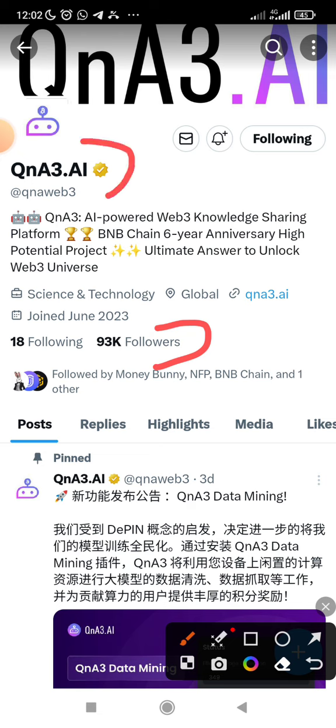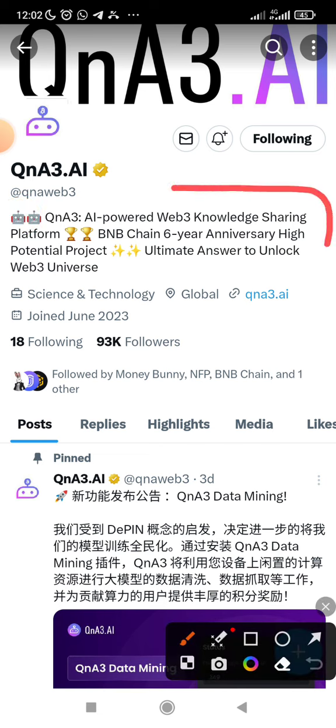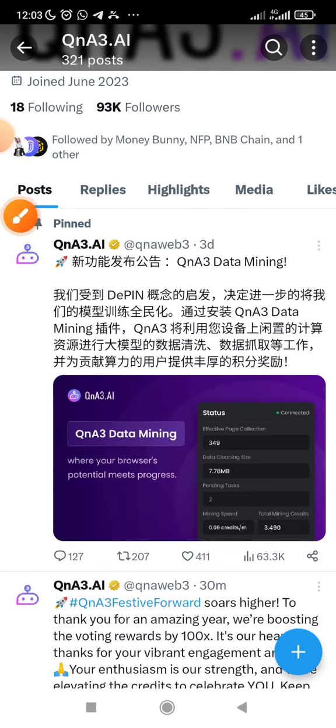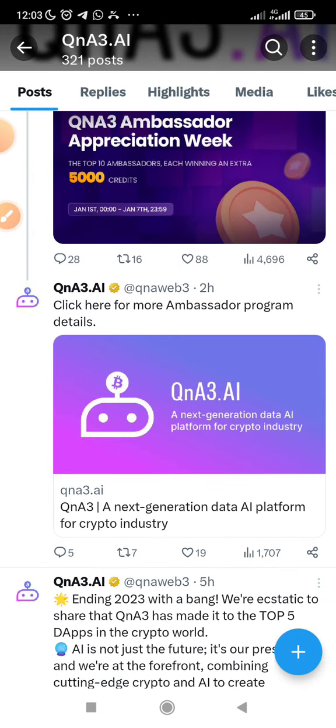You can see the name of the project is QNATDAI project, and this project is actually built on Binance chain, as you can read from the screen. Currently, they are giving out some certain tasks for you to participate for your contribution in the project, and those tasks will earn you some certain points, and those points will be what gets converted into the token.